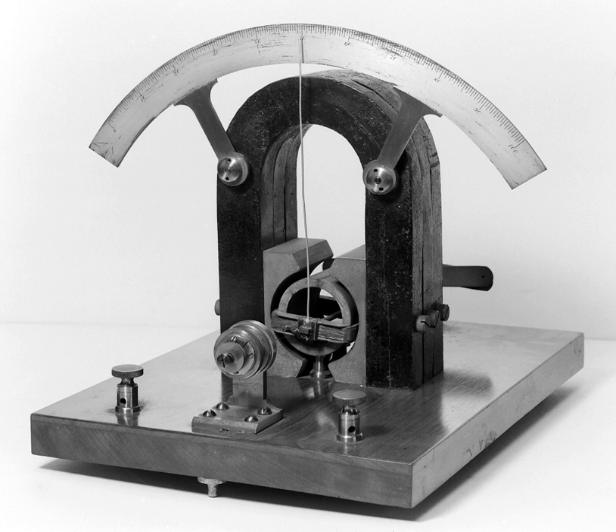A galvanometer is an electromechanical instrument used for detecting and indicating an electric current. A galvanometer works as an actuator, by producing a rotary deflection of a pointer in response to electric current flowing through a coil in a constant magnetic field.